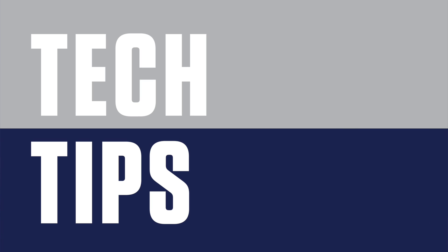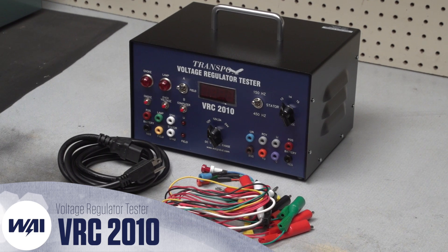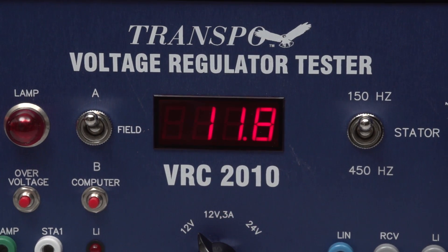Tech Tips, brought to you by WAI. On today's Tech Tips, we'll be showcasing the Transpo Voltage Regulator Tester, VRC2010.